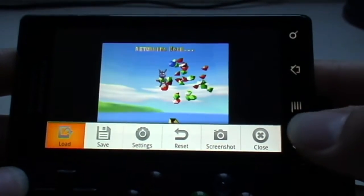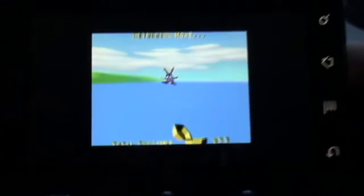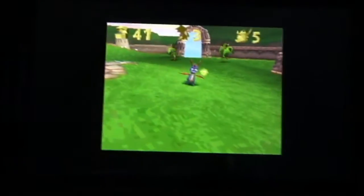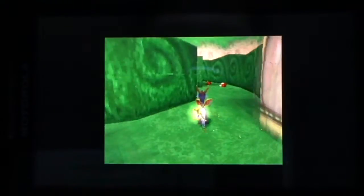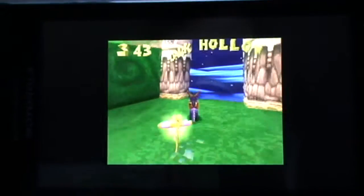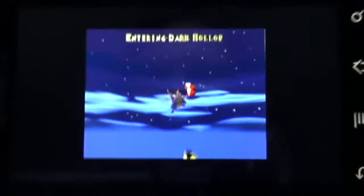You can use the camera button and volume as shoulder buttons for the emulator if you want, and it actually works pretty well. Generally, the frame rate is pretty smooth. It lags a bit in some places, but most of the time it runs perfectly. There might be a slight input lag, but it's nothing major and it's definitely playable.